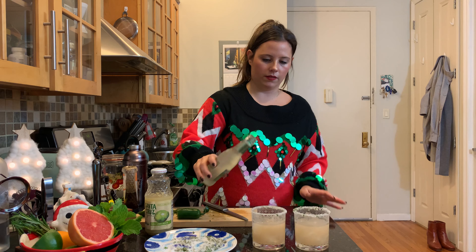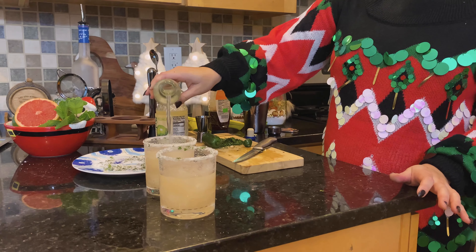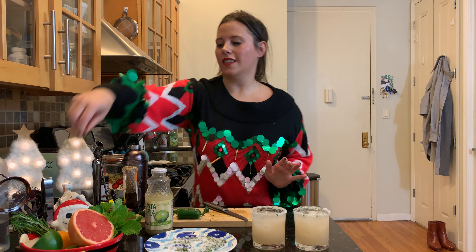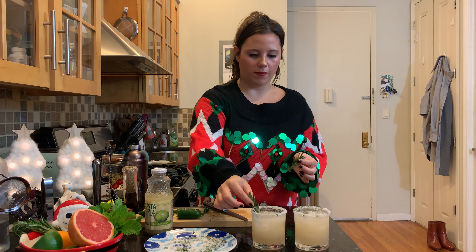Let's pour, baby! We're gonna top with some ginger beer. She's the right color — perfect. Now we're just gonna do a little topper and garnish with a little rosemary sprig.